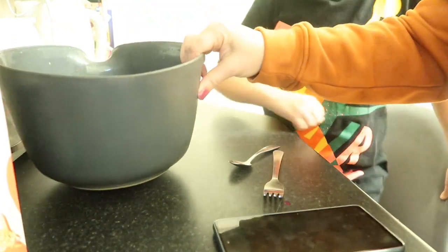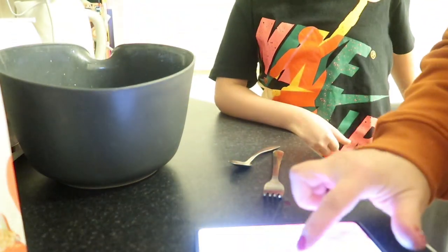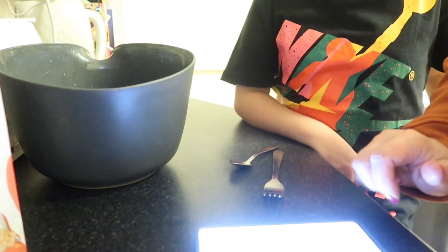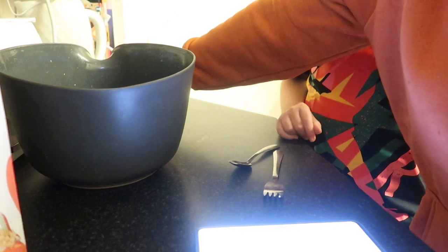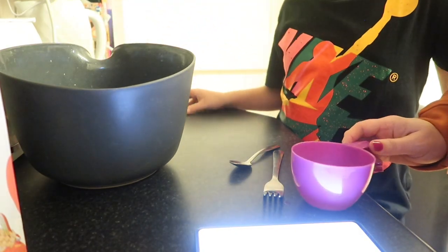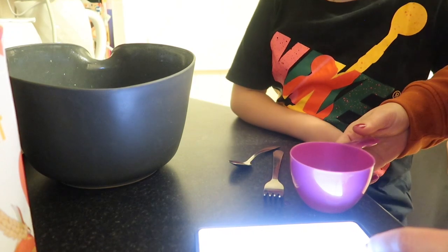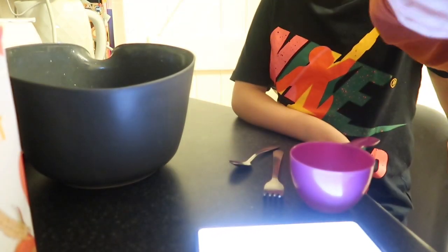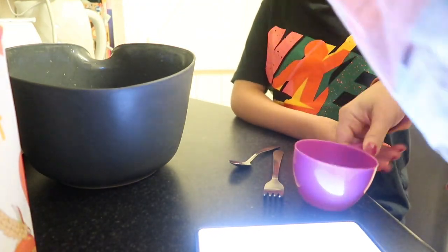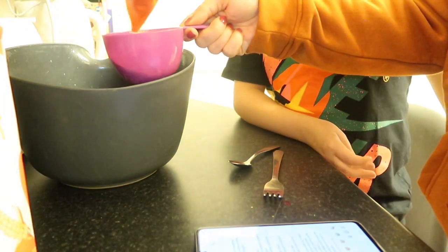We've got this big old bowl here. So first of all, let's do the flour — 2.5 cups of plain flour. I'm using these little measuring cups. Two and a half cups.